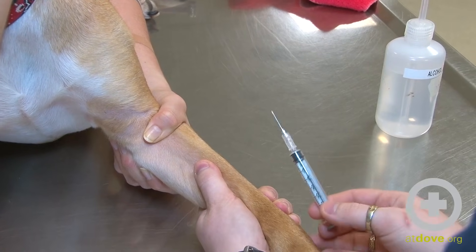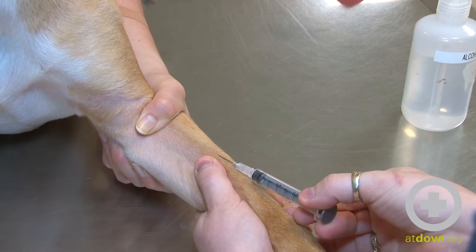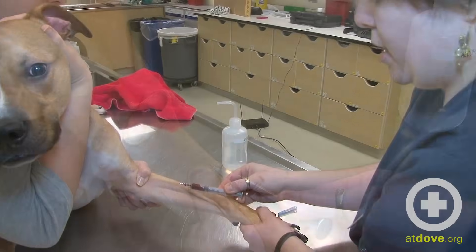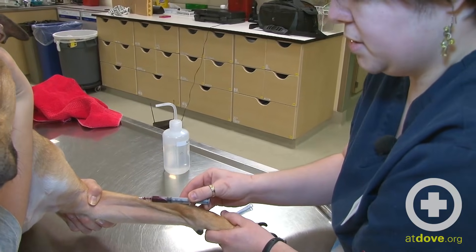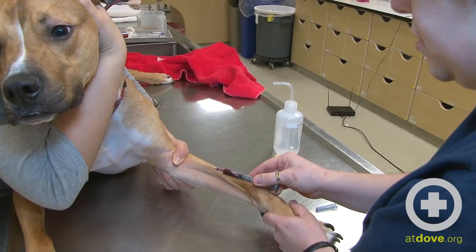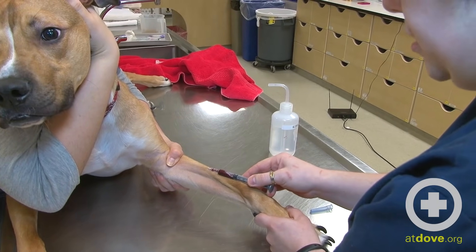I'm going to put my thumb alongside the vein so I know where it is. I'm going to have my syringe bevel up and insert it into the vein and draw back. It can help to put a little bit of pressure on the paw — kind of give it a squeeze — to help the blood flow through that vein so that you can get a little bit more or a little bit faster into your syringe.